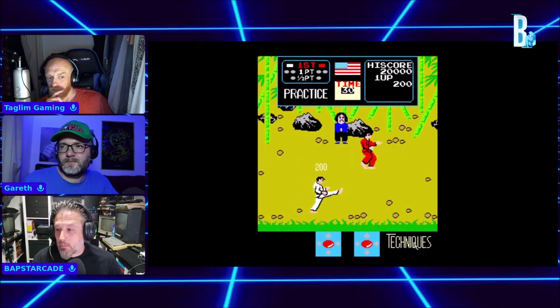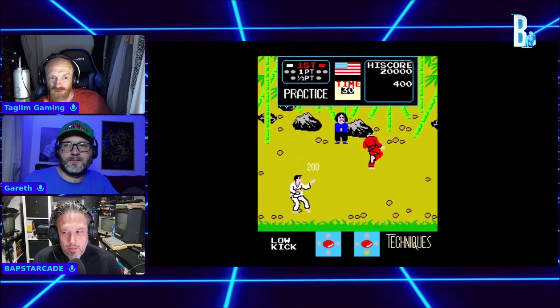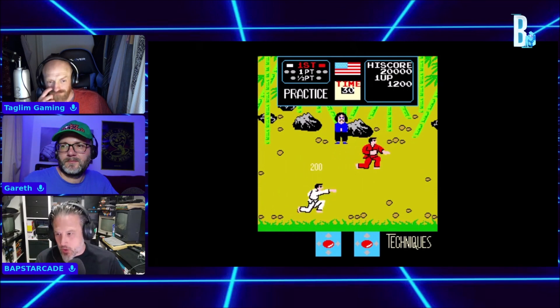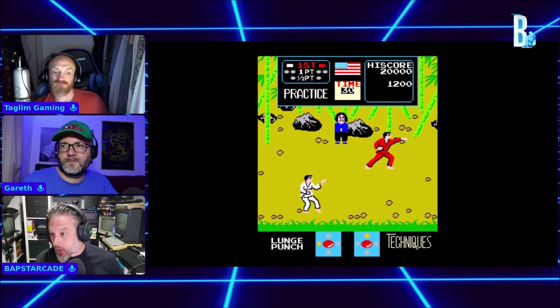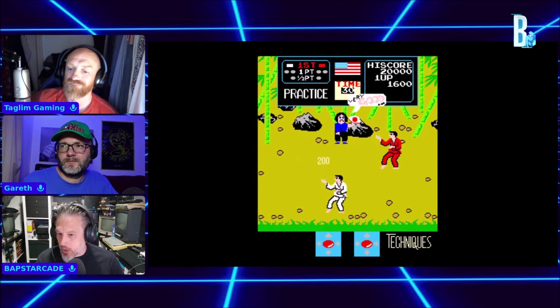I played this on the Amiga. On the Amiga? I'm sure there was a game with karate on the Amiga. There was, but it was never an arcade conversion of Karate Champ — it would have been International Karate. Oh yeah, that's it. And International Karate Plus.